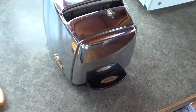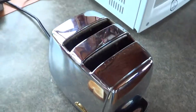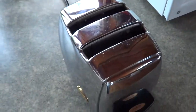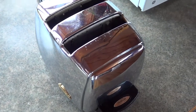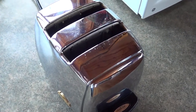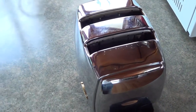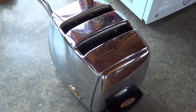Yeah, best toaster we ever had. Should be good for another 50 years now that we've put a new cord on it. Like my mother mentioned, this toaster has outlasted four brand new toasters in the 10 to 12 years I've lived here. It just keeps going and going and going.